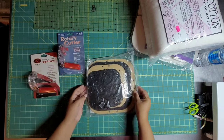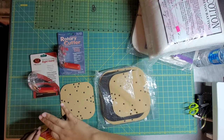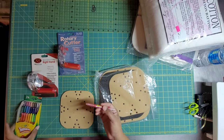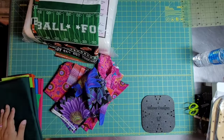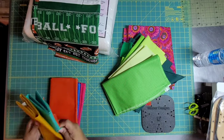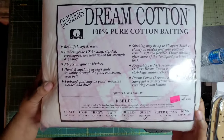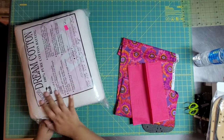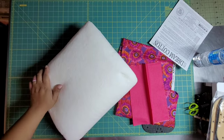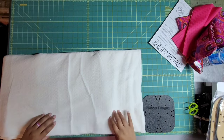I am getting packages all the time and these are the Martelli bowl cozy templates. I was told that you can use a twistable crayon to mark on batting — I just can't make that make sense, however it does work, which is pretty cool. So I'm going through my fabric stash and I grabbed some stuff. I'm using Quilters Dream cotton — it's 100% cotton without the scrim, which is very important. It's soft and lovely.